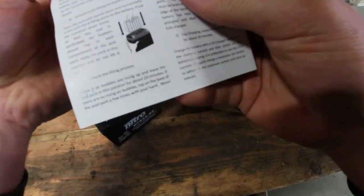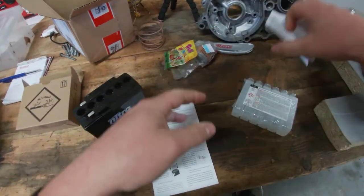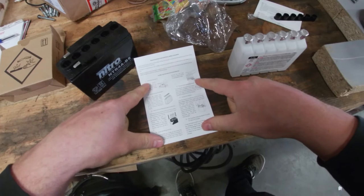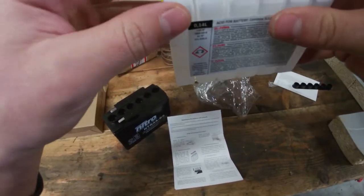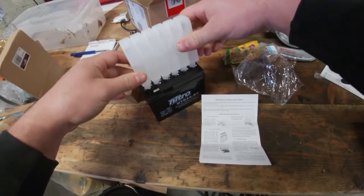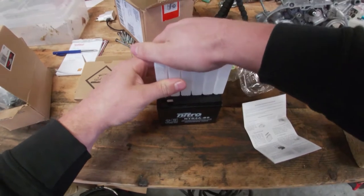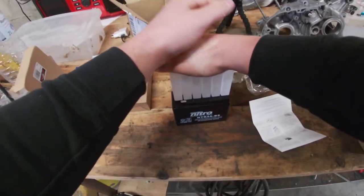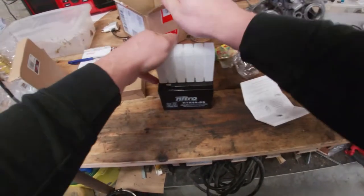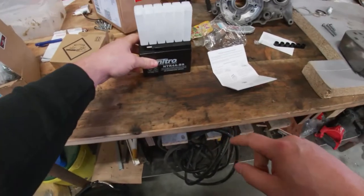Let's check the instruction manual — I haven't actually done this before. Remove the plastic film. Procedure for filling the battery with acid: basically flip the acid packs, put them on the ports, and jam them so the seal gets cut. It says to leave it like this for 20 minutes.